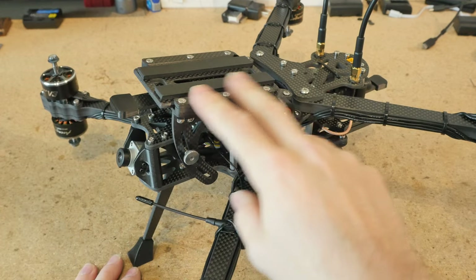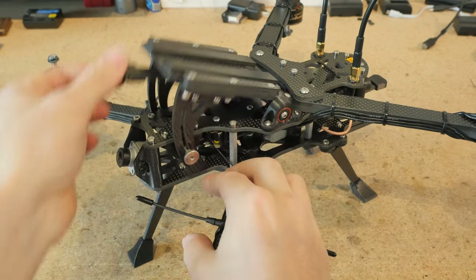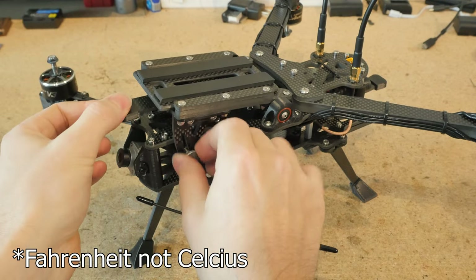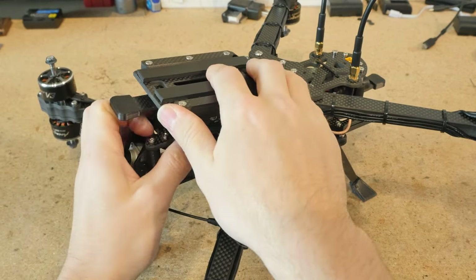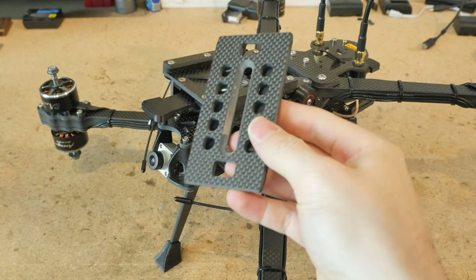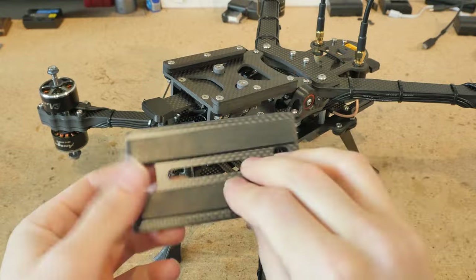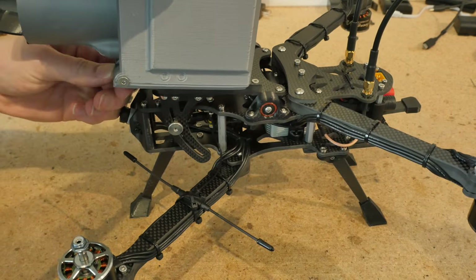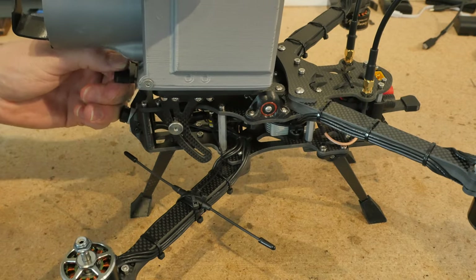We got a universal camera mount system. It's adjustable with thumb screws from 0 to 37 degrees. I got a quick release plate that's meant for pretty much any kind of camera that fits on the top here. The camera mount system is fully adjustable with these multiple locking points — there's actually five of them.